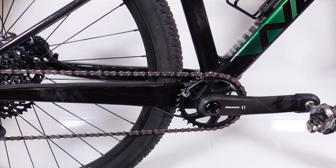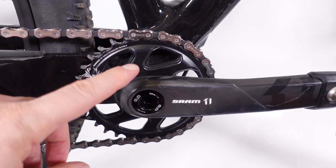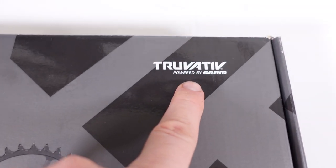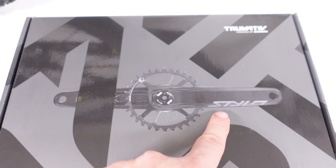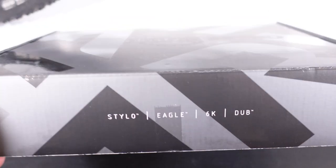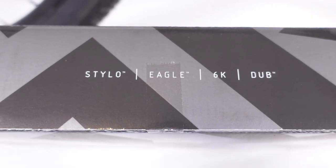Hey everyone, how's it going? Have you guys noticed that when you buy bikes with SRAM drivetrains, quite often you don't get a series cranks? Also quite often you're gonna see Truvative powered by SRAM. The two cranks they have are the Stylo and Descendant, but what are these? Are they any good? Let's take a closer look at this Stylo 6k crankset and solve that mystery.